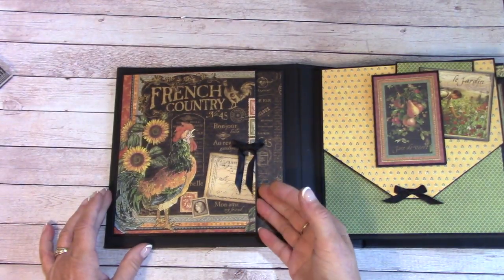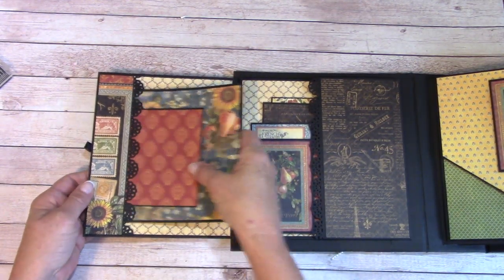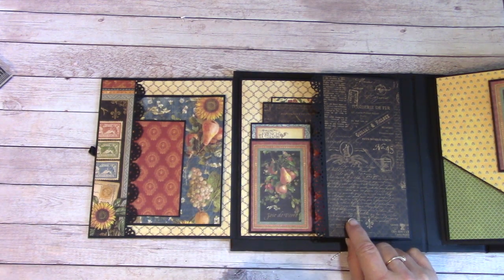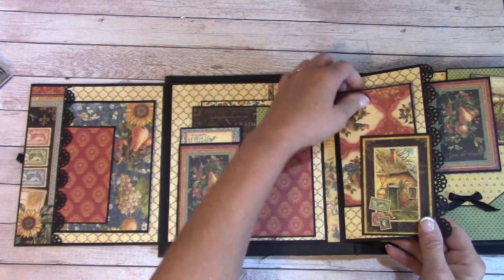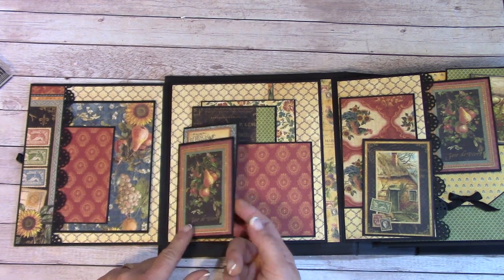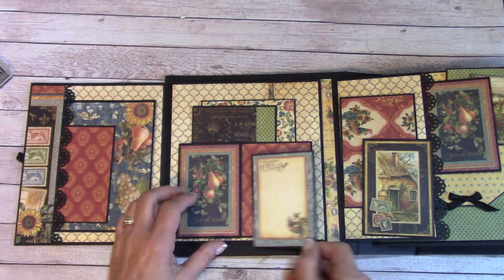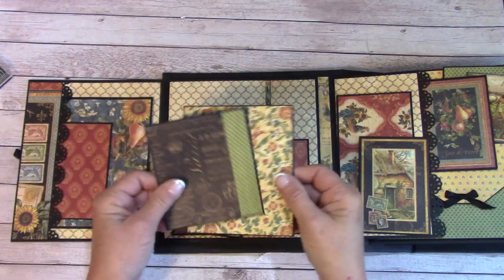This is a large magnetic fold-out, and when you fold it out we have a large side pocket with some picture mats. This folds out as well, and if you wanted to put a couple photos here you could. Right on over here we have a tuck area with a photo mat. This is just a flip-out — you can journal, place a photo, and we have an extra journaling card in here. Back here is a pocket and I've got some picture mats in here.